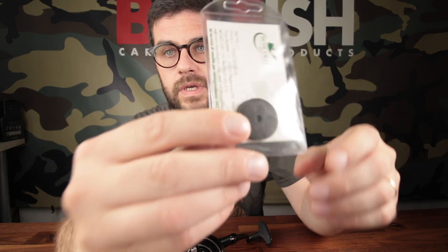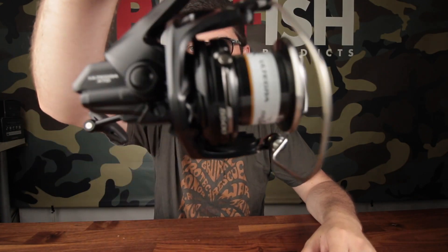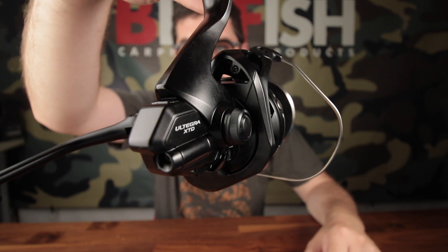Hello everyone, today I'm going to show you something that I'm very proud of because it's something that I developed. I'm going to show you some of the discs in Carbotex developed by us for the Ultegra 5005.